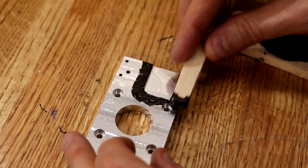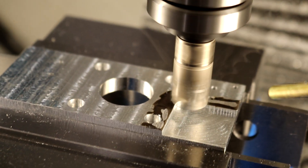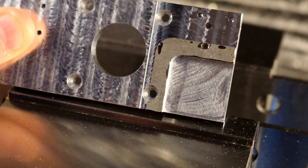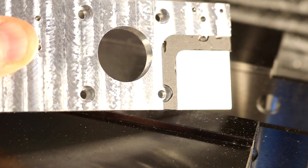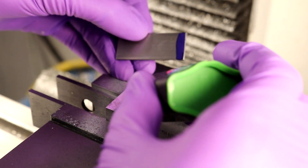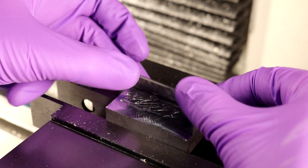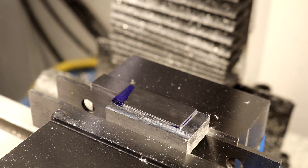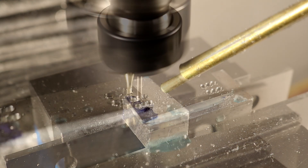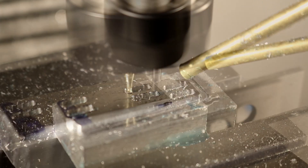I messed this part up but I didn't want to scrap it until testing the idea. So I filled the area that I messed up with JB Weld and then milled it flat. This piece of steel will become the two targets for the homing sensors. The inductive sensors have a greater detecting range if using steel as a target, and even with steel it's only about three quarters of a millimeter of detecting range.